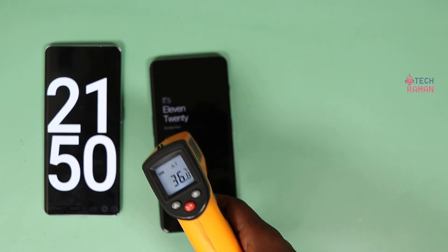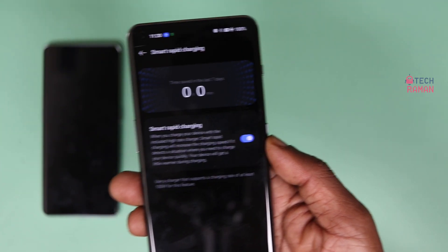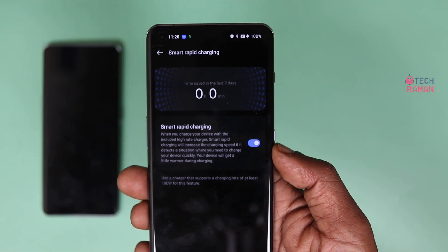Let's check the surface temperature — it's around 36 degrees. If you don't want fast charging at this pace, there is an option in the battery settings where you can disable it.